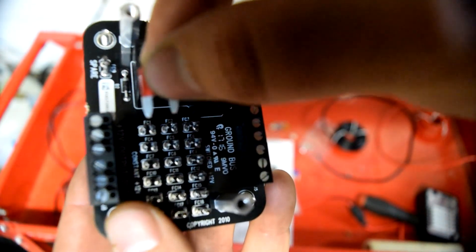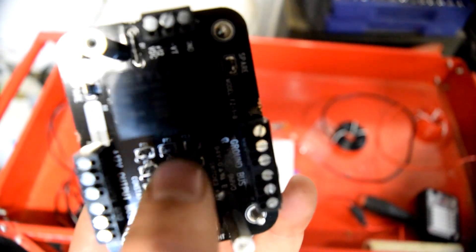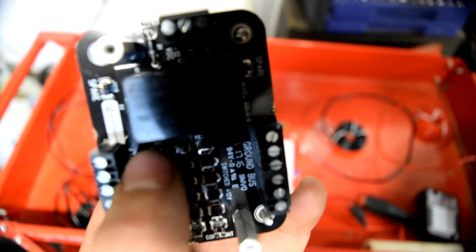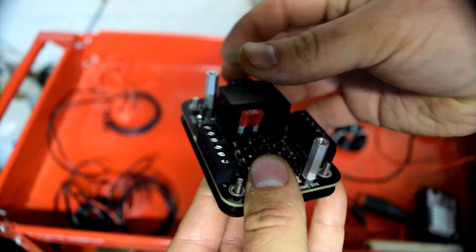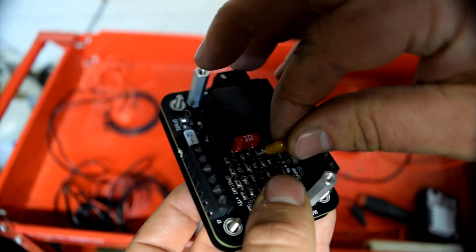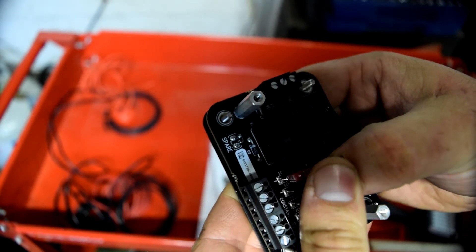For each accessory position there are three slots in the middle — you always use the center one, but you place the fuse in either of the two outer slots to switch between switched 12 volt and constant 12 volt. He demonstrates moving the fuse between the slots to show how it works.